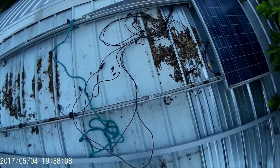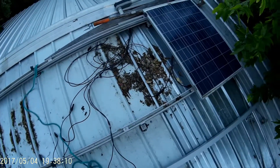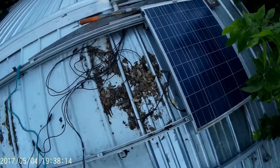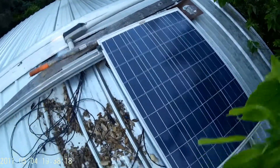This was my emergency system for two years — it really did good for me. But you can see a lot of leaves got in there. This is my first panel; it was a Windy Nation 100 watt poly, and it still works fine.